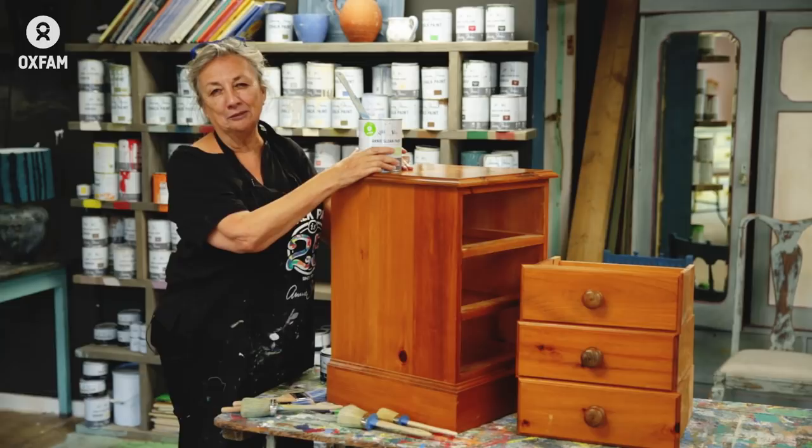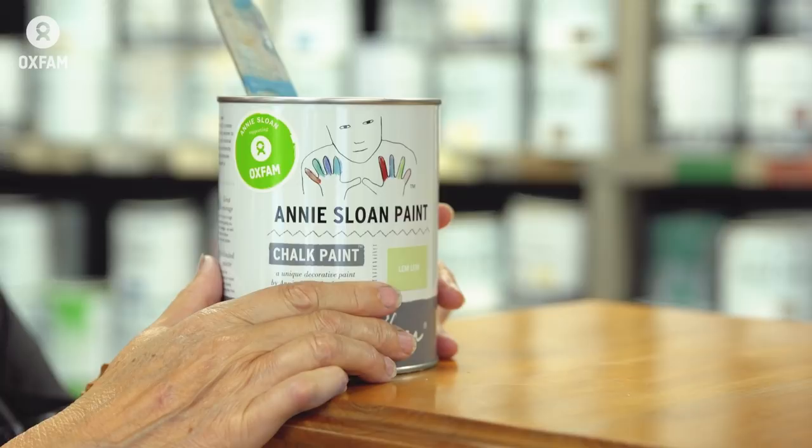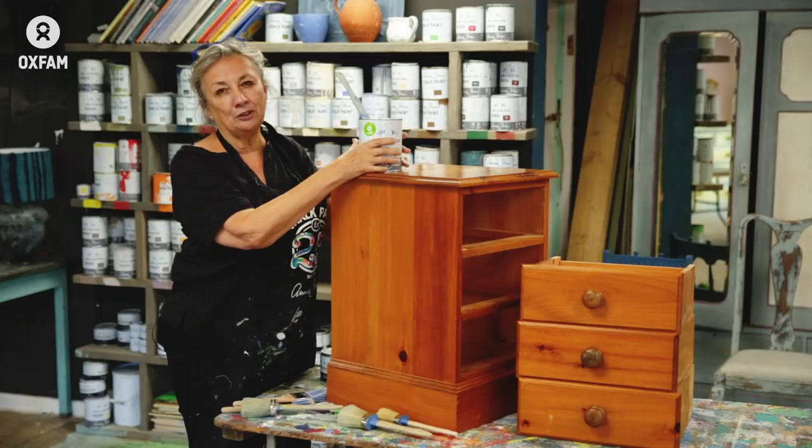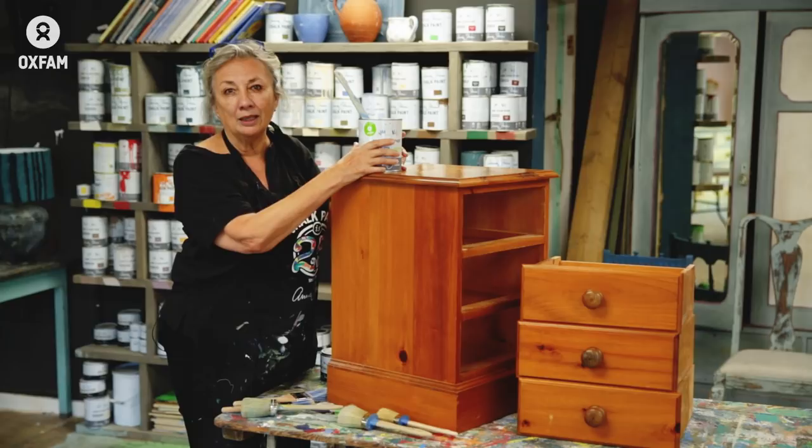Hello, I'm Annie Sloan and I'm supporting Oxfam. I've made a new colour called Lem Lem, inspired by my trip to Ethiopia. Every tin of Lem Lem sold will raise vital funds for Oxfam, helping to fight poverty worldwide.